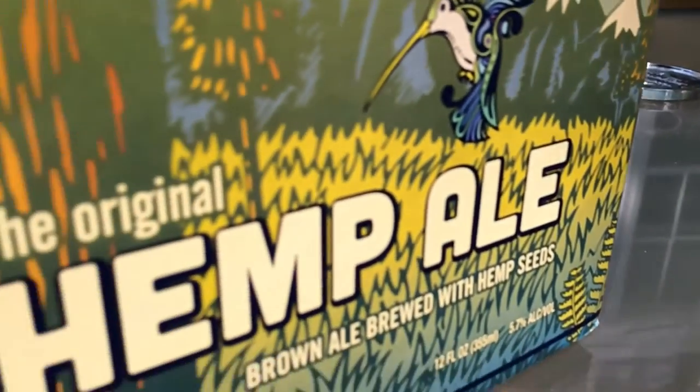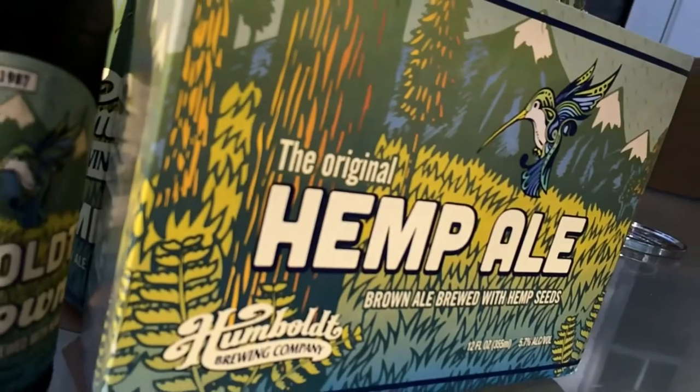Greetings, ladies and gentlemen, and welcome to a special summery outdoorsy edition of Thirsty Thursdays. I'm hanging out on a deck right now. Gotta love it. Pretty great. And I'm gonna be tasting Humboldt Brown Ale — it's actually a hemp ale, so there's hemp seeds in it. So anything could happen, basically.